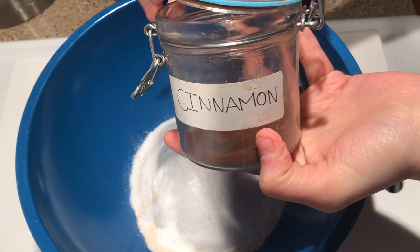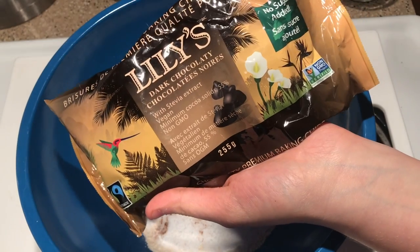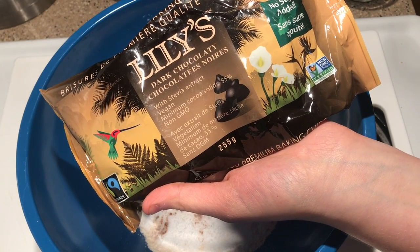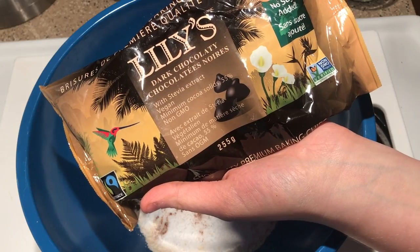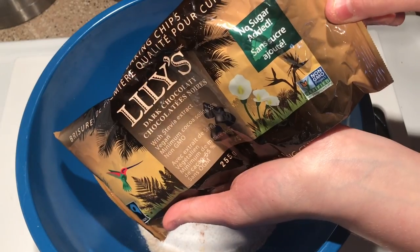I'm just going to add in a pinch of cinnamon. I'm using 37 grams of the Lily's Dark Chocolate chips. You can find these online if you don't have them near you. These ones are the No Sugar Added.